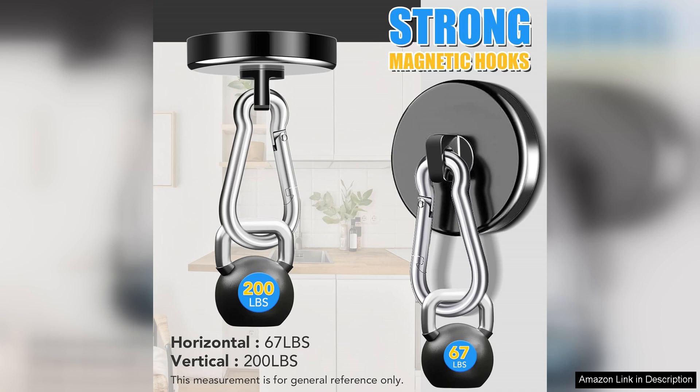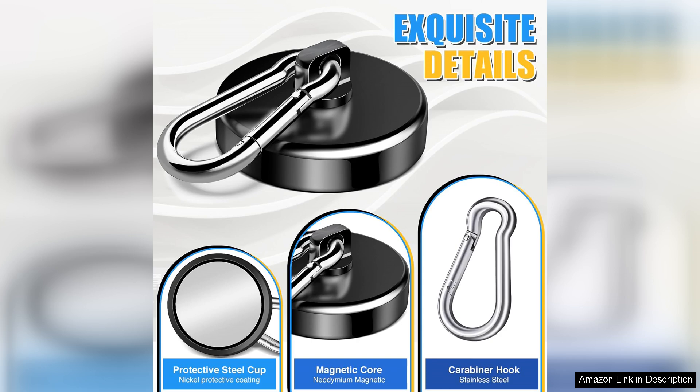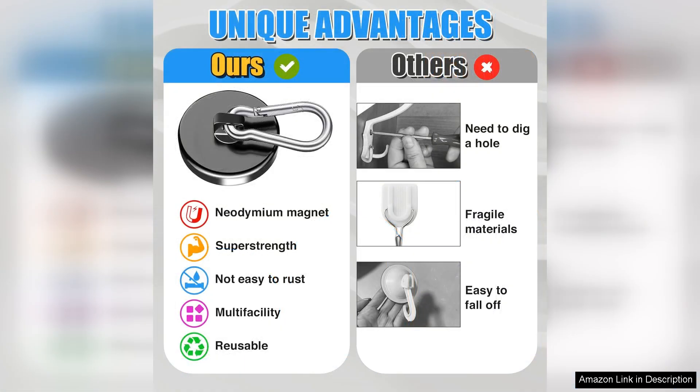The design of the hooks is also noteworthy, made from high-quality materials. They feel durable and well-constructed. The carabiner feature adds convenience, allowing for quick attachment and detachment. This is particularly useful if you frequently move items around or need a flexible solution for different tasks.